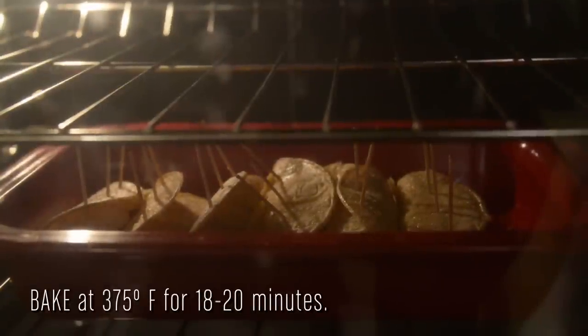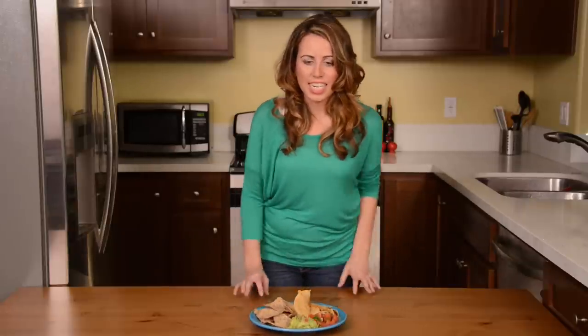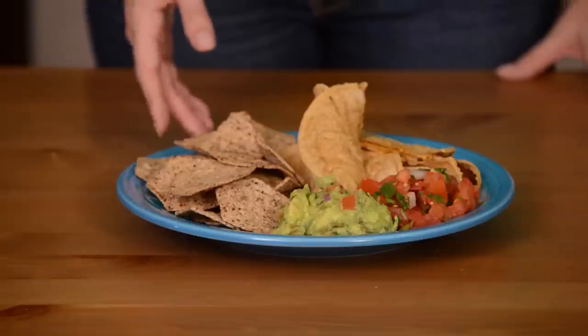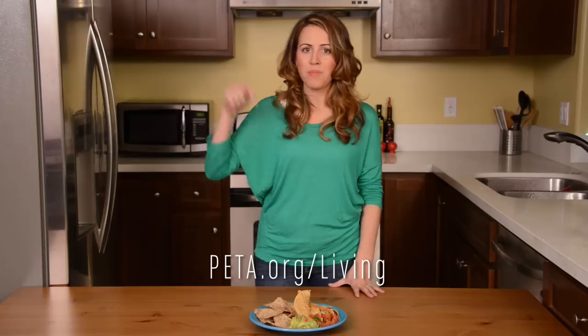Next we're going to pop them in the oven for 18 to 20 minutes, and there you have it — our baked vegan taquitos! Today I'm serving mine with whole grain chips, fresh guacamole, and pico de gallo. If you like this recipe, you can find more at peta.org/living, or click the link in the description below.